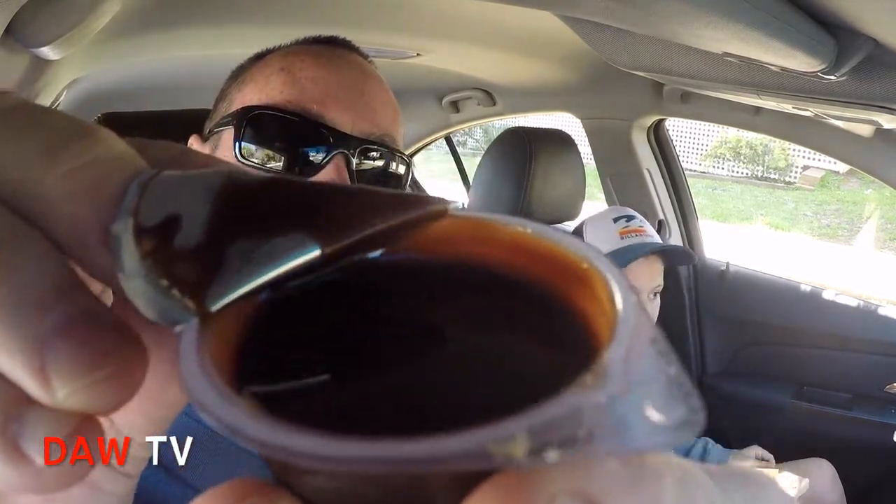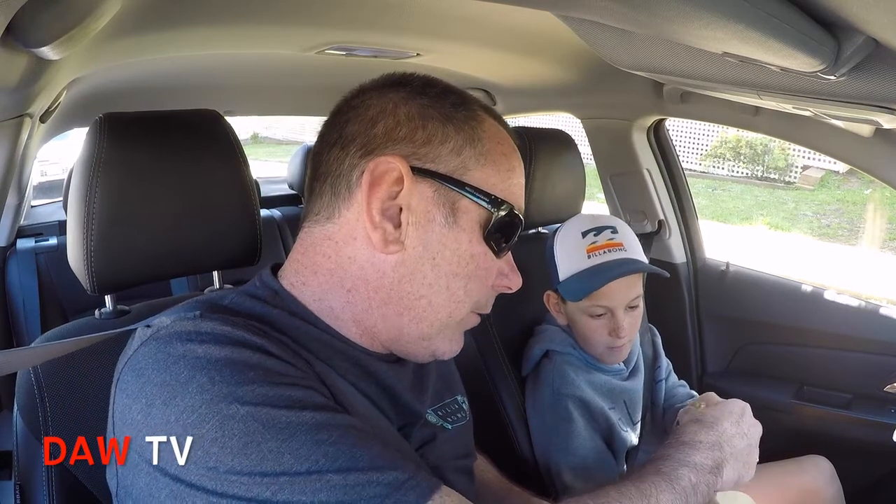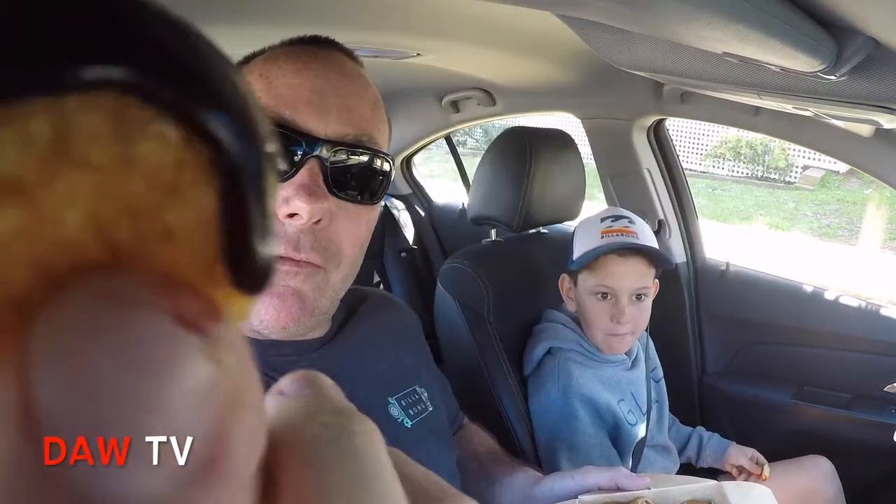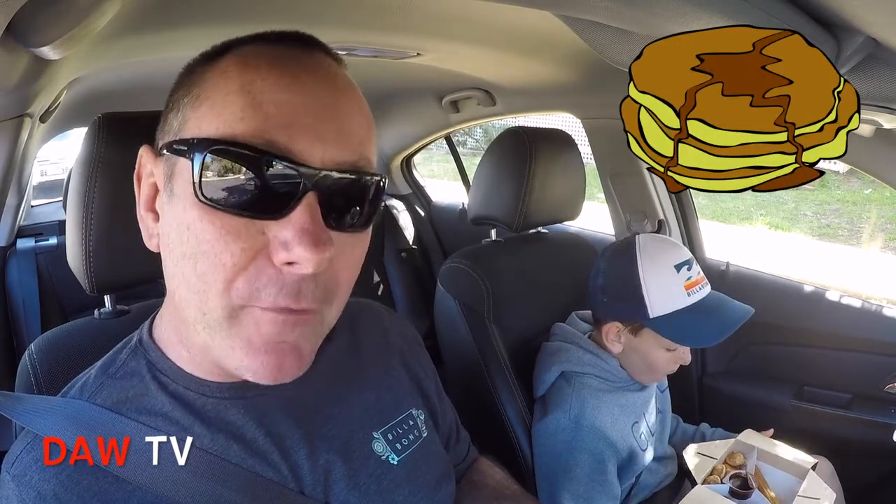Let's try each item. I'll get the dipping sauce open — there it is, the choc fudge dipping sauce. I'll put that back in the centre. First up, I'm going to try one of the Dutch pancakes, dip it in the choc sauce. Wow, the sauce is really thick — it's dripping down my finger. It tastes like an everyday pancake with choc fudge dipping sauce. The sauce is surprisingly thick. That's all right.